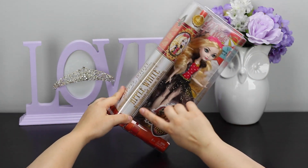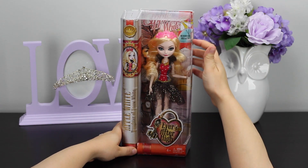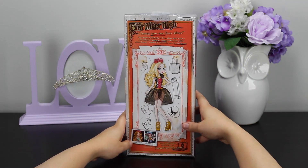Apple White is the Daughter of Snow White. This is from the Mirror Beach collection, and it is recommended for ages 6 and above due to the small pieces.